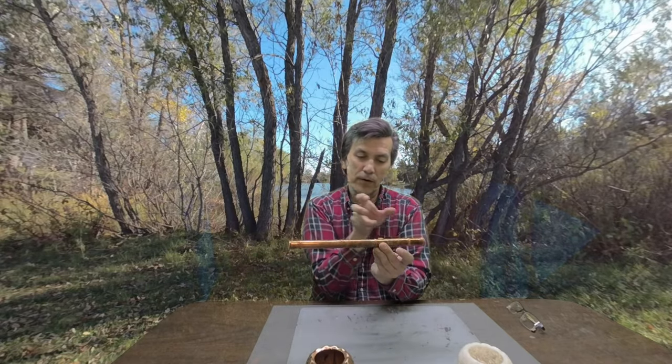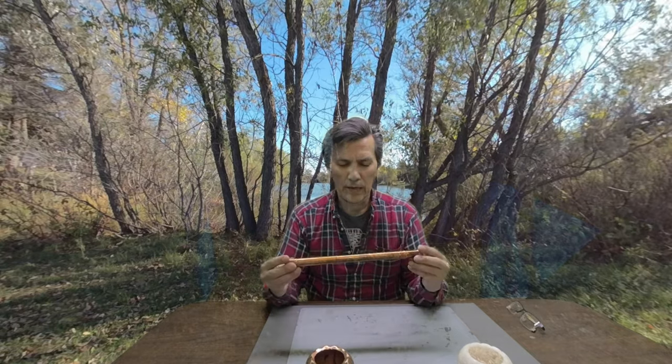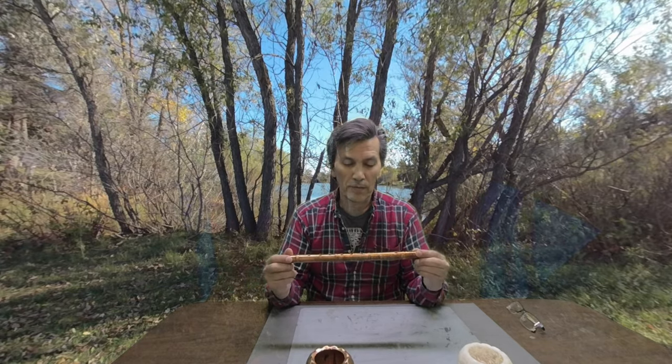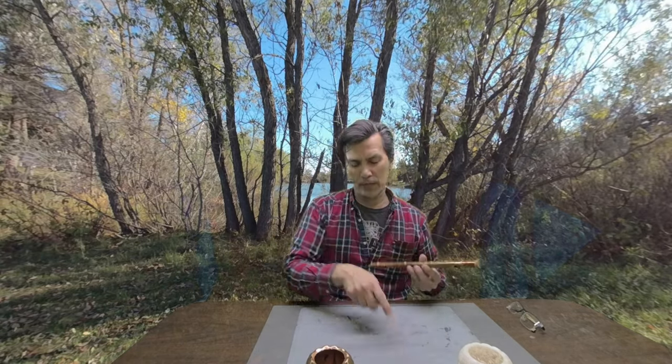My next project after this is going to be another type of transverse flute. It's going to have seven holes instead of six and it's going to be in two parts — this part and that part with a third insert piece — and I'm going to be making that for an upcoming VR production. Until next time, thanks for stopping by. Please check out my website promaker.ca and like and subscribe on my YouTube channel. Thanks for stopping by, take care.